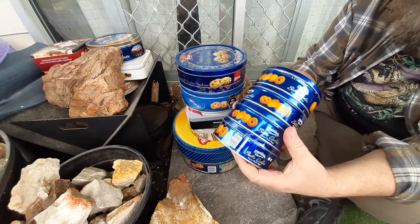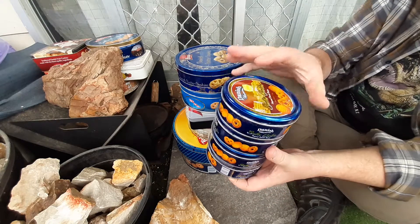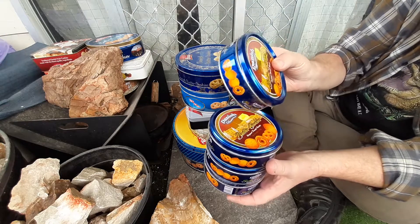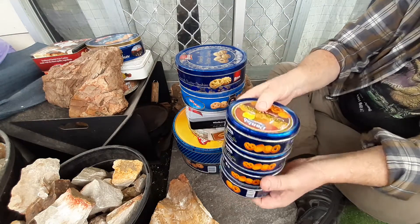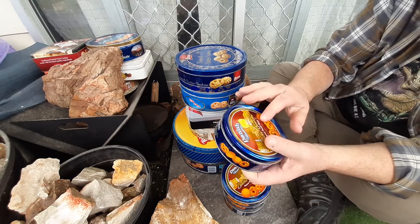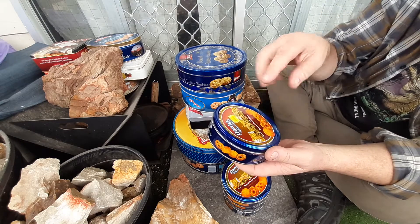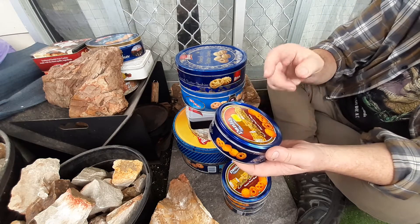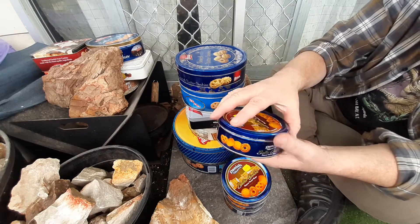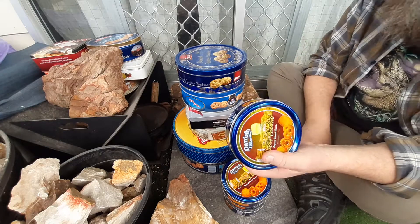I nearly fell over when I saw these ones, because I haven't been able to get that size tin — it's a bit smaller and more packable. You can throw it into a haversack and it holds a fair bit, especially the punk wood. You can actually cast into that too, then just whack the lid on. It doesn't have a plastic seal or anything, so they're a good tin — you can use them as a char tin too.